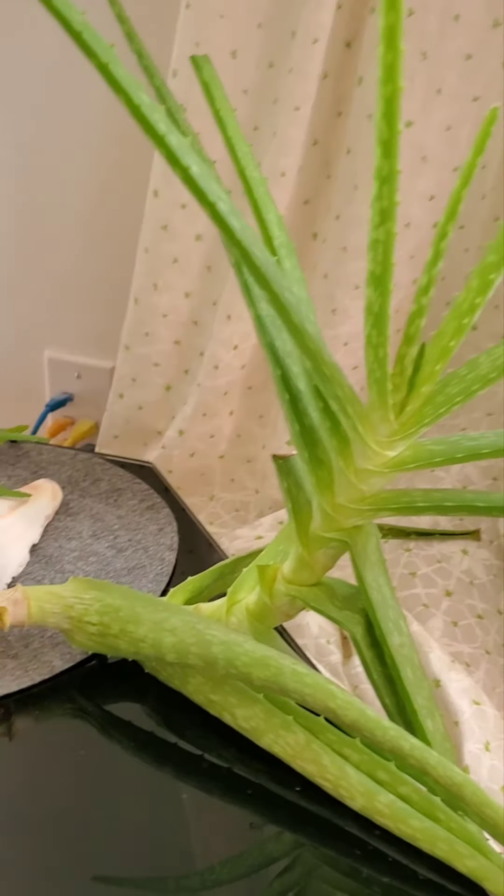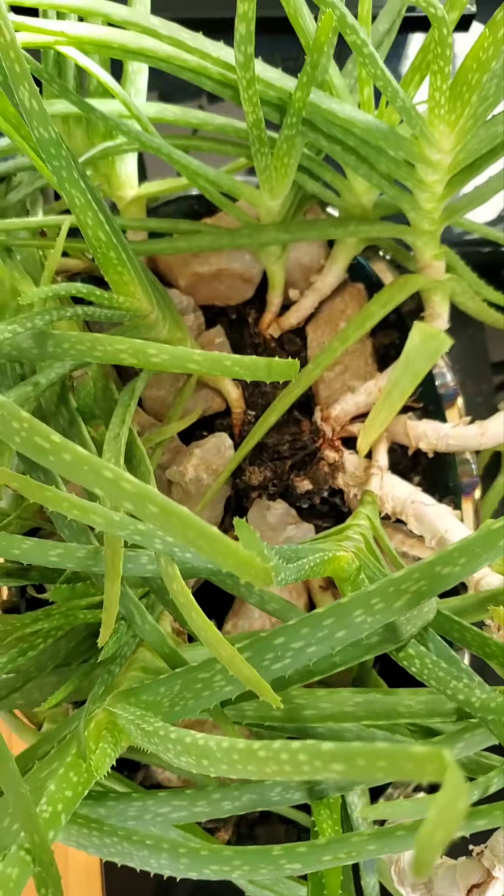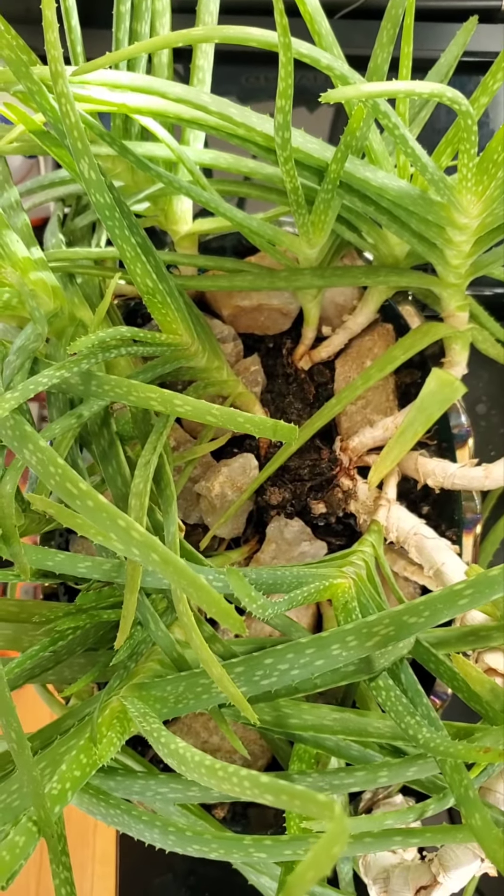This used to be one plant which now has at least 18 separate plants. We can see a lot of roots — you can see them clearly in the soil.